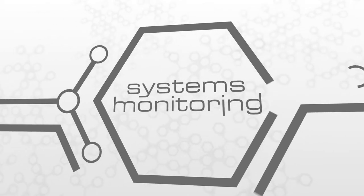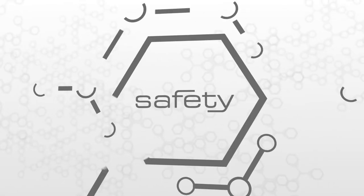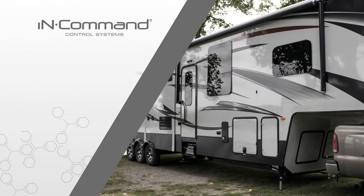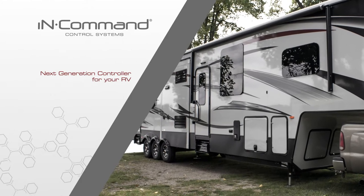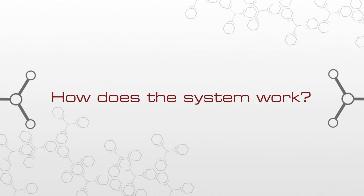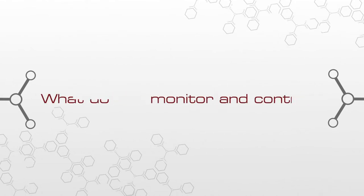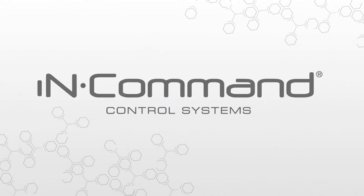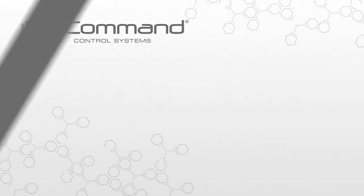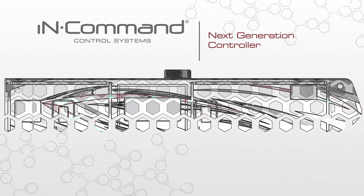Control. Systems monitoring. Safety. InCommand embraces the next generation of controls for your RV by acting as its central hub of operations and puts you at the helm using your preferred smart device. But how does this all-encompassing system work? What exactly does it monitor and control? Let's take a closer look at InCommand piece by piece. InCommand is a next-generation controller for the entire RV.